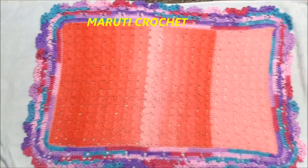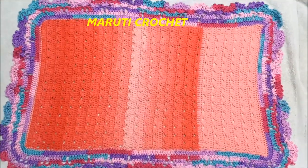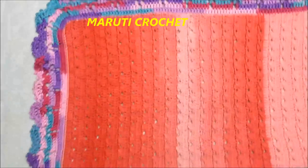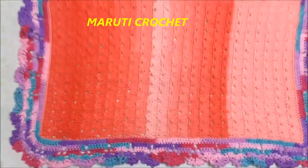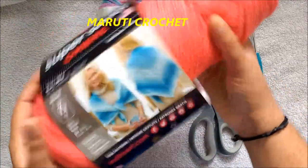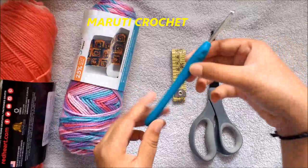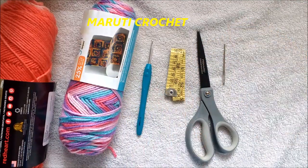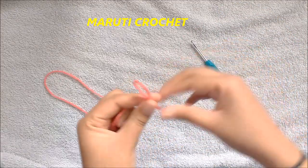Hi friends, I am again back with a crochet rug video tutorial. You can use this as a crochet blanket, mat, rug, or table mat — you just have to decide the number of foundation chains you want. You can even make a blanket or baby blanket out of this technique. For this project I have chosen Red Heart Super Saver Ombre Sea Coral and Caron Simply Soft Times Square. I'm going to use a 4.5mm crochet hook, scissors, tapestry needle, and an inch tape.